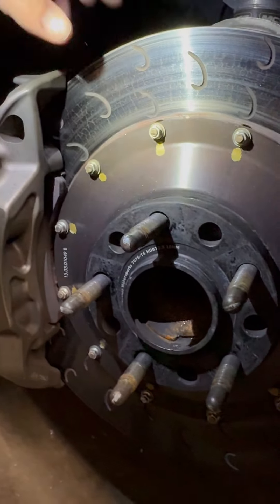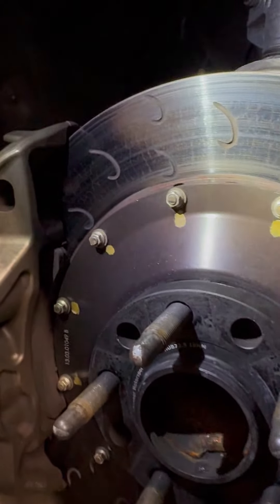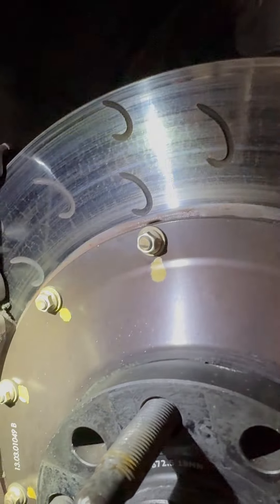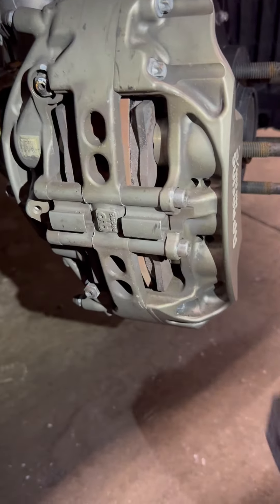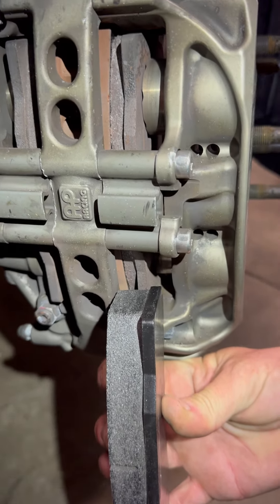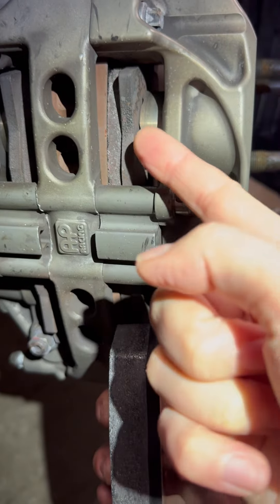These rotors have three events on them, and you can see how much heat stress cracking it has on it. And the pads do three to four events. As a reference point, look at the pad thickness — see how it's all worn down now? Like half the pad is gone.